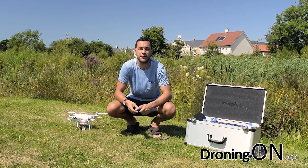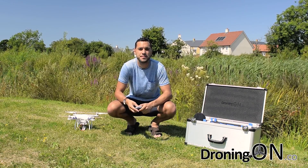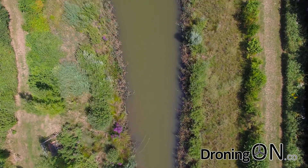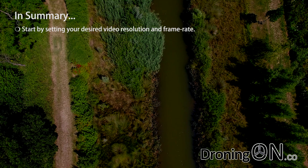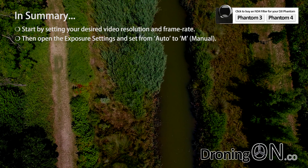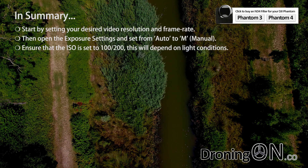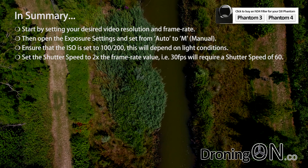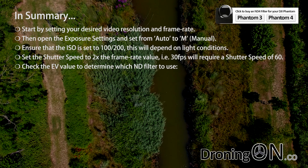So hopefully that's been a good overview of how ND filters can help you get better video and photo results. Here's a summary of the basics to remember. First, check the resolution you're shooting in and ensure that the frame rate is correct. Next, open the manual exposure settings and ensure that the ISO is set to 100 or 200. Then set the shutter speed to twice that of your frame rate — so if you have a frame rate of 30 frames per second, set your shutter speed to 60. You should then look at the EV value and determine from that which ND filter you should use.